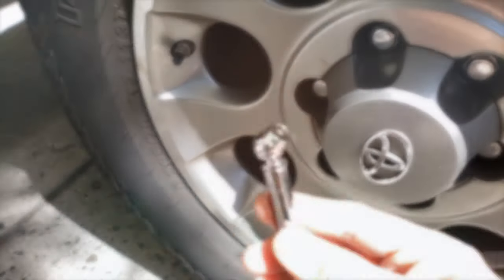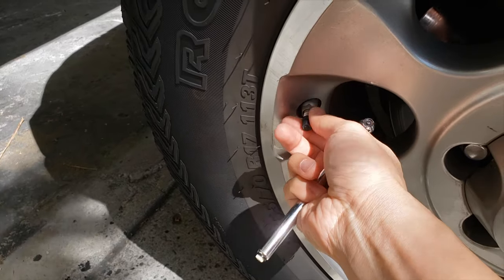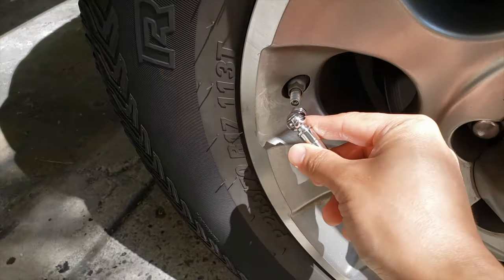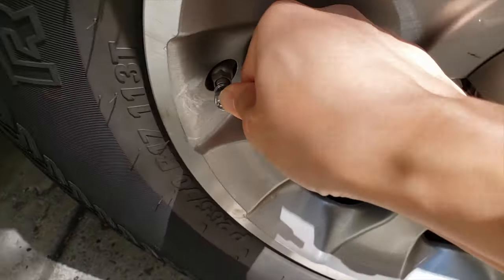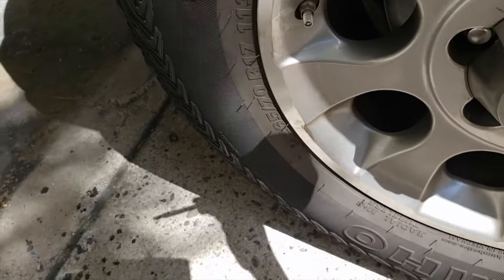Currently whenever I check my tire pressure, I use this old school tire gauge. What you do is you basically take off the valve cap and you stick this on there. There's a little gauge at the end that comes out and that tells you the PSI on your tire. So just for demonstration purposes, I'm going to go ahead and do that on all four tires now. I'm going to undo the valve cap, stick the gauge in, and this little gauge comes out and it tells you the reading.